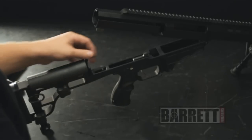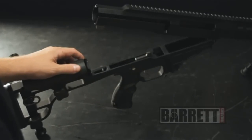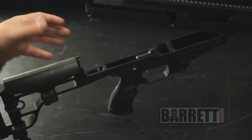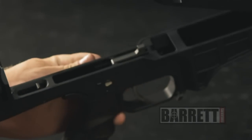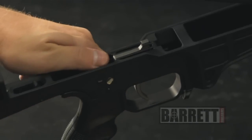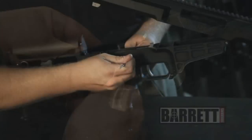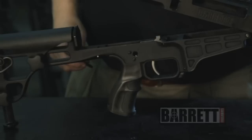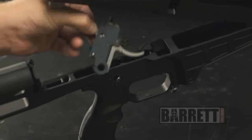The other thing we can do at this point is take out the fire control group. Unlike other precision rifles, the Barrett does not need to come back to the factory — it's completely adjustable by the end user. To remove it, rotate the safety switch halfway between fire and safe, and using a pen or a punch, push it through from the right-hand side. Wiggling it back and forth usually helps, and then the safety lever just pops right out. Once you've done that, grab the top of the fire control group, rotate it back, and out.